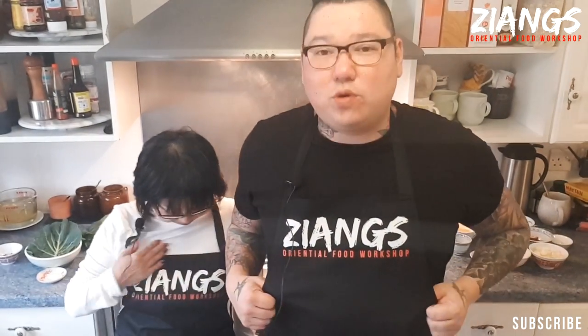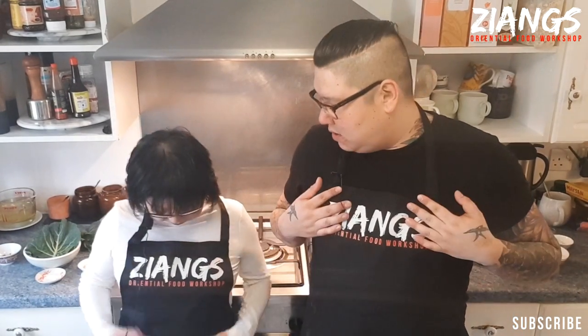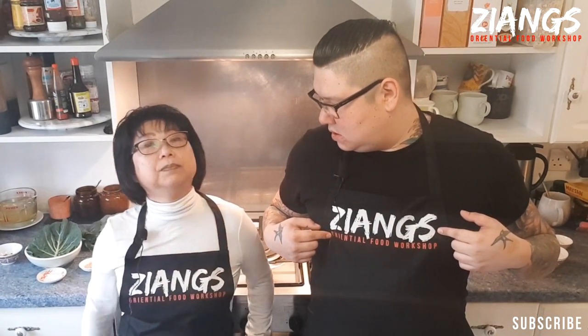We also sell these on our website as pre-order — they should be coming around about March time. It says Jang's Oriental Food Workshop. Well done, Mum. We are going to do today's recipe.